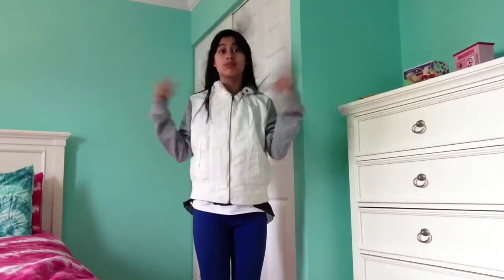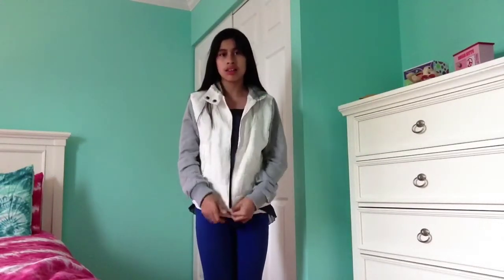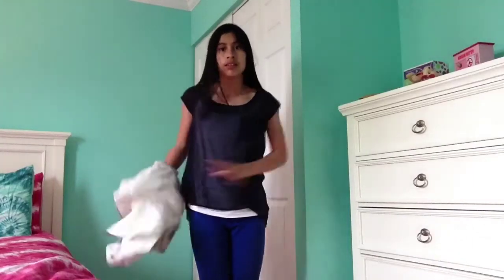Hey guys, to start off I'm going to be taking off my jacket. I'm taking off my jacket because for gymnastics, you can't wear regular clothes like that.